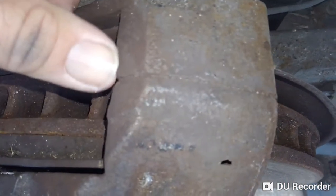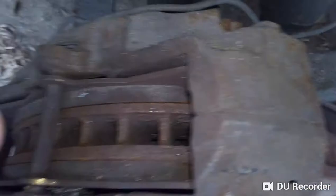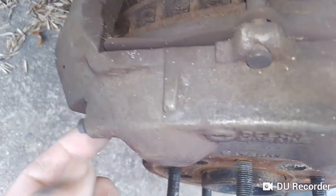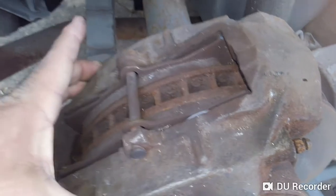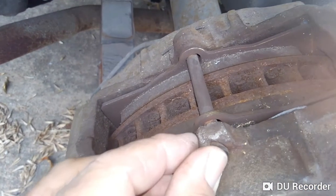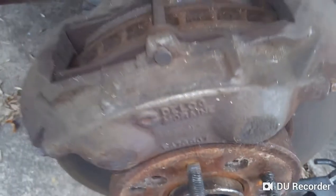This is the four-piston caliper I talked about — it's got two halves joined together. On a Corvette you actually have bleeder screws on both sides because the fluid comes through the body into the other side and circulates. They have two bleeder screws to get the air out at the highest points, since bubbles rise in a fluid system. There's a pin that keeps the pads in place, with two pistons on either side — that's your four-piston setup.